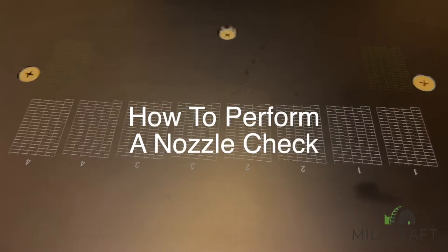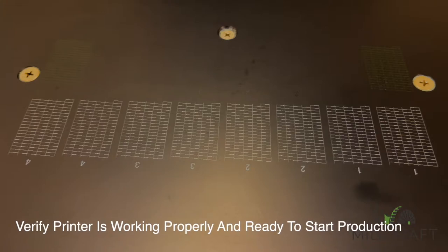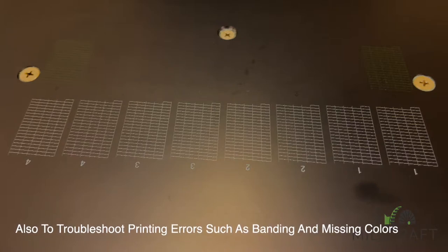In this video we will be discussing how to perform a nozzle check. A nozzle check can be used to verify that the printer is working properly and ready to start production. In other cases, nozzle checks are used as a troubleshooting tool to help determine the cause of print errors such as banding and missing colors.